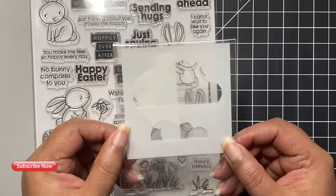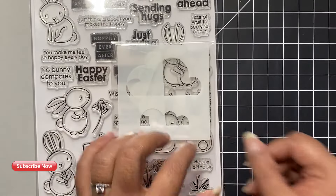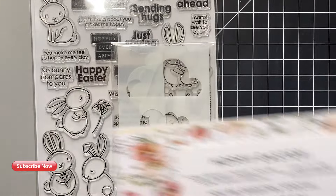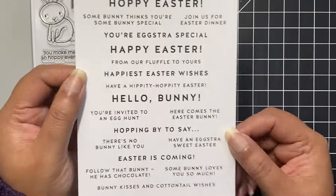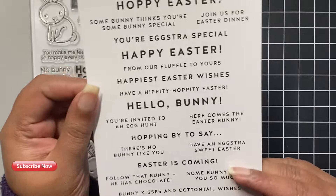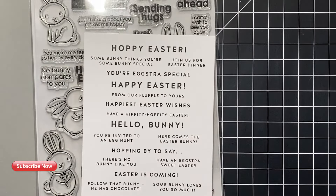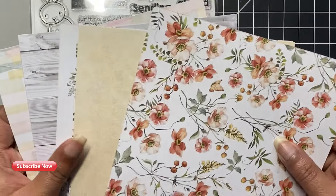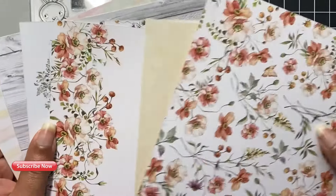It has some really adorable bunnies and all of the fun greetings and sentiments. Take a look at this little cloud stencil — it comes with two sizes of clouds and the negatives. I will be using both the clouds in our cards today. I will also be using some of the pattern papers provided in the kit. I love all the flowers and the textures on these papers.